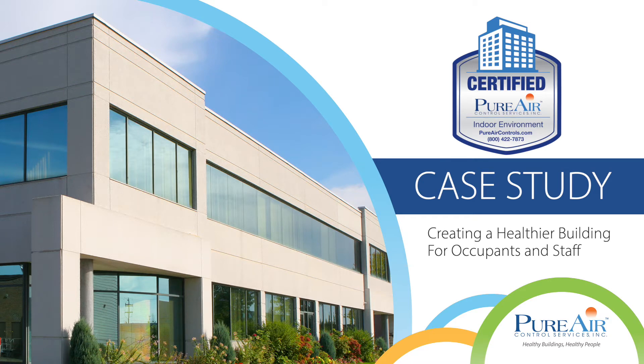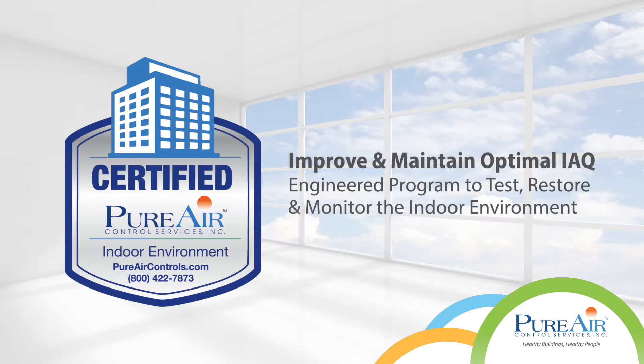We help all types of facilities become a certified Pure Air indoor environment. Here's how.